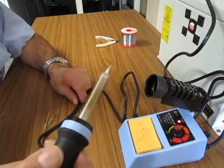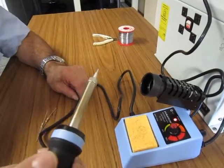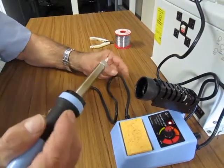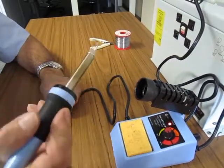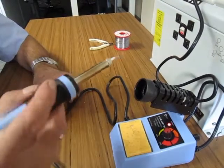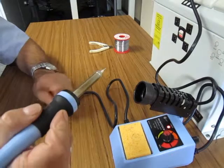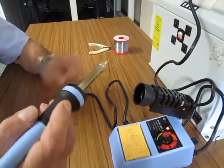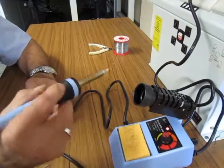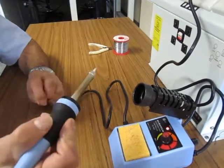One thing you've got to be careful of is the tip is very hot — don't burn yourself, don't touch your skin, it'll burn pretty fast. Also be careful that you don't leave it in a position where it's going to sit near the cables of the soldering iron itself, whether it's the 240 volts coming in or the lead going to the iron itself — it'll burn right through it in no time flat.